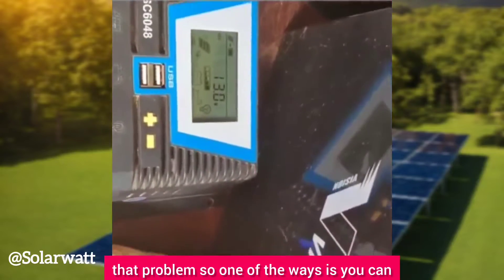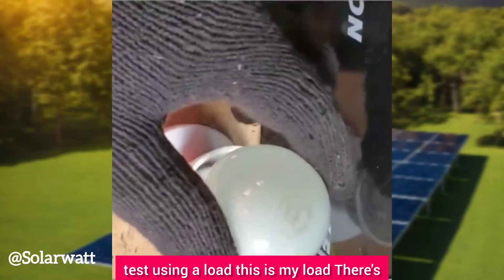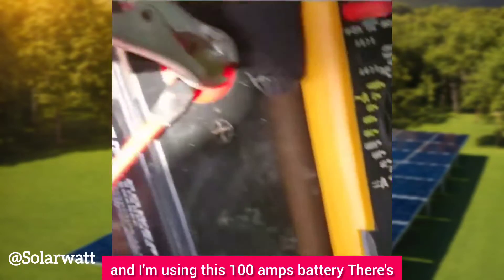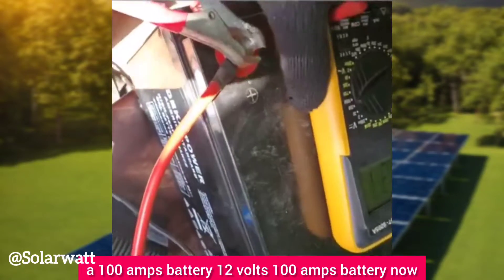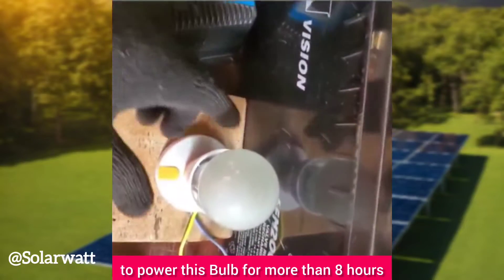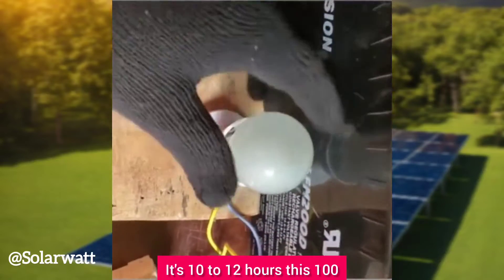One way to test is by using a load. This is my load — a 100-watt bulb. I'm using this 100Ah 12-volt battery. If this battery is fully charged, it's supposed to power this bulb for more than 10 to 12 hours.